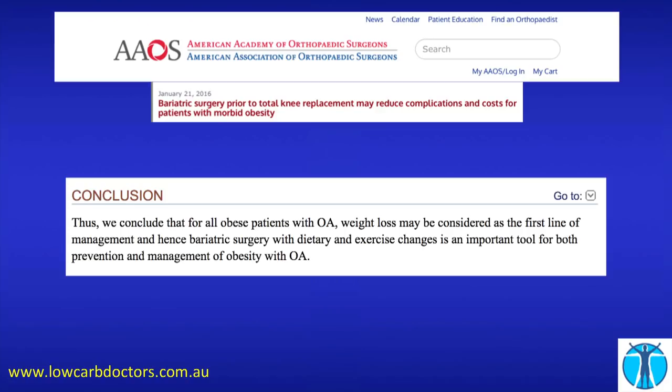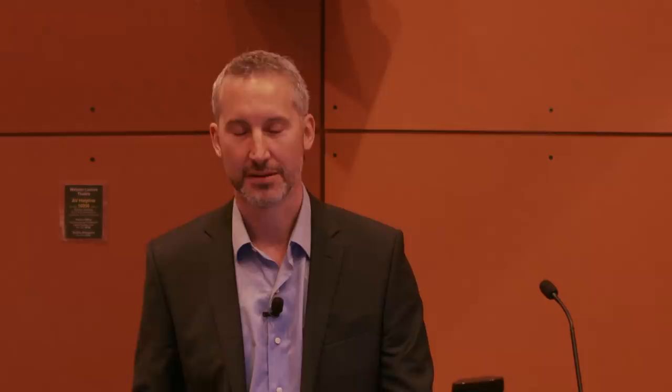This is again from the bariatric surgeons, from a centre of excellence, listing all the vitamin problems you might have, which operation you might have, and how often you should be monitored looking for these deficiencies. So, remember the slide I put up beforehand — can I, in good conscience, as an orthopaedic surgeon, recommend bariatric surgery to my patients?